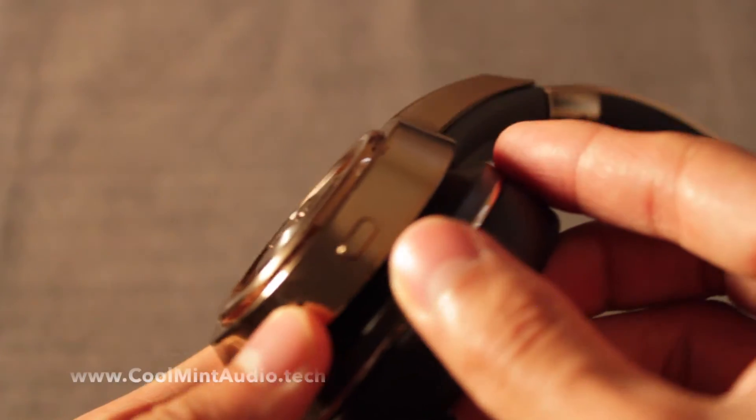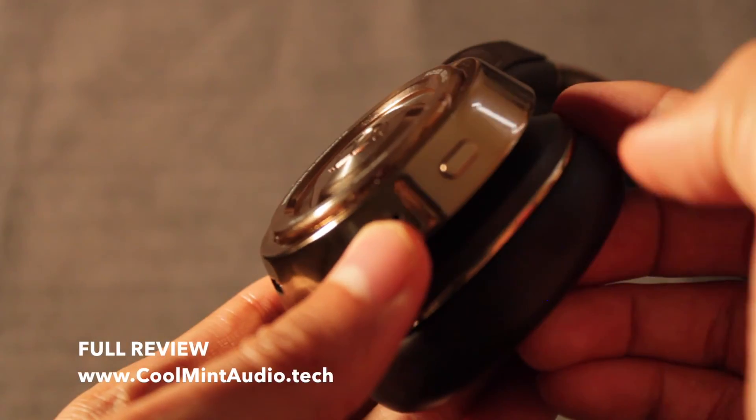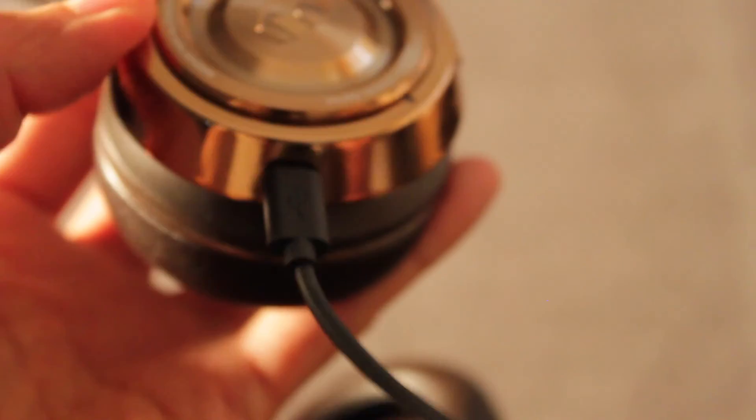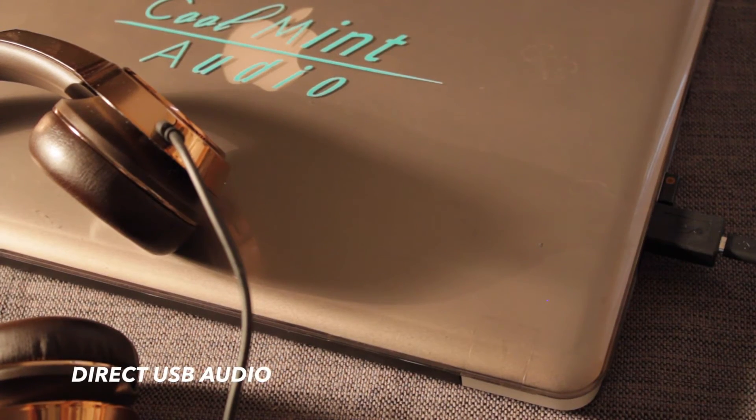It comes with one button for power, and that button also connects it via Bluetooth to your mobile device. It also comes with a micro USB to charge your headphones, and this is a cool feature because it also plays a factor in having direct audio USB.